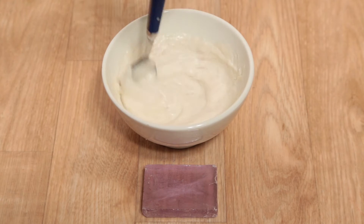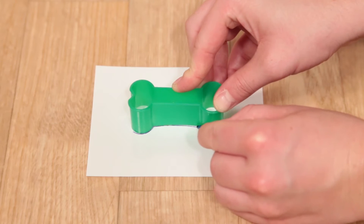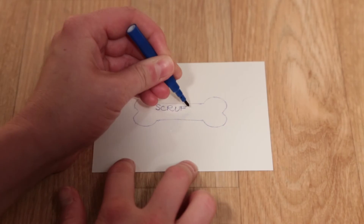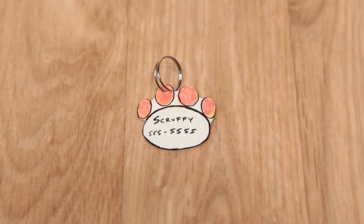Create shampoo with the glycerin soap and bathe your dog. Design a personalized dog tag with the shrink plastic, which shrinks one-third of its original size and becomes nine times thicker.